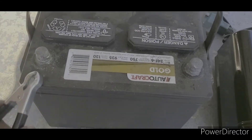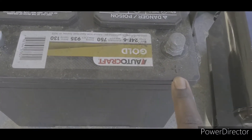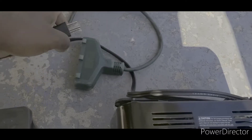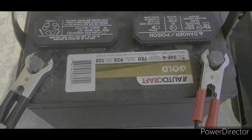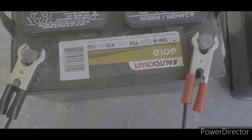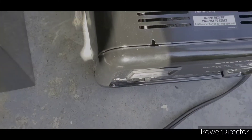Now you want to put the leads on first. The minus sign is negative, so put the black lead on the negative terminal. The plus sign is positive, so put the red lead on the positive terminal. Then you plug it in. If you plug it in first and then put the leads on, it'll spark — I just don't like the battery sparking. So leads on first, then plug it into the wall.